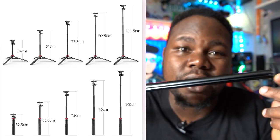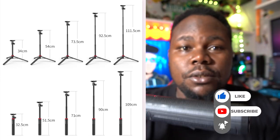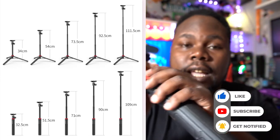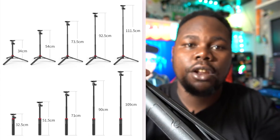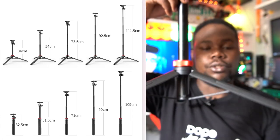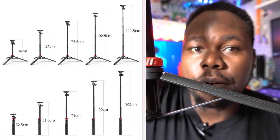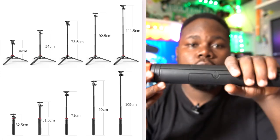Another great thing about this tripod is you can adjust it to be really long — it's not short at all, it's quite long. You can adjust it back down too. And you can see these legs with the red adjustment points — you open the legs steady and keep it on the floor or on the ground, wherever you want.